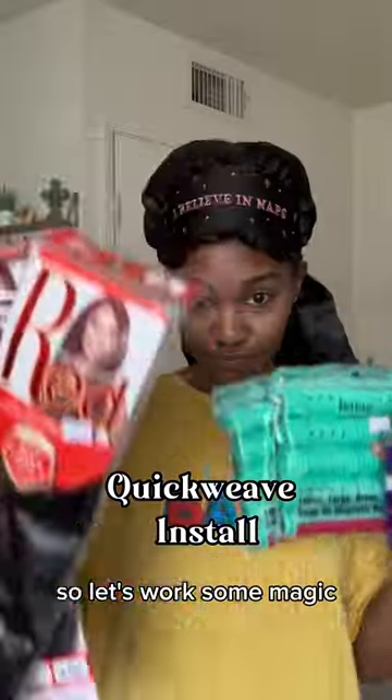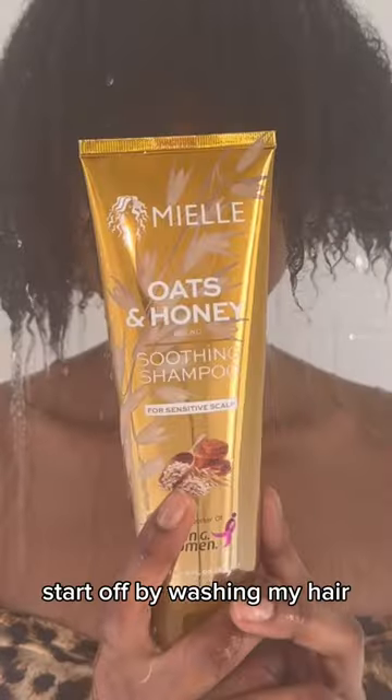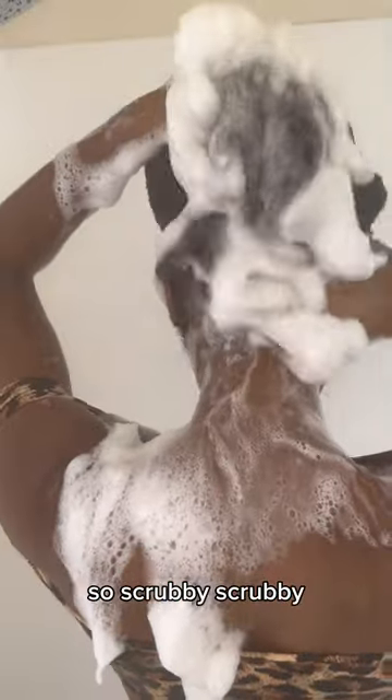I have a photo shoot today so let's work some magic. We're gonna be doing a quick weave. Start off by washing my hair — I gotta get all of the gel up out of that hair, so scrubby scrubby scrubby and hair flip. Let's get to the styling.